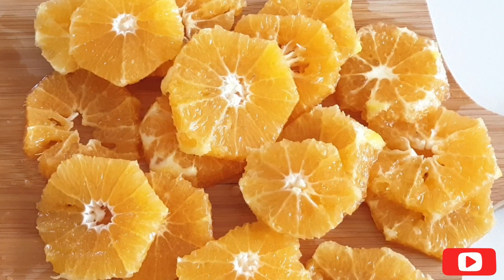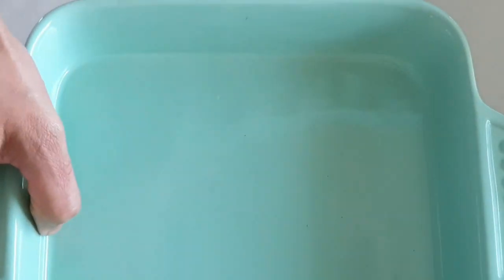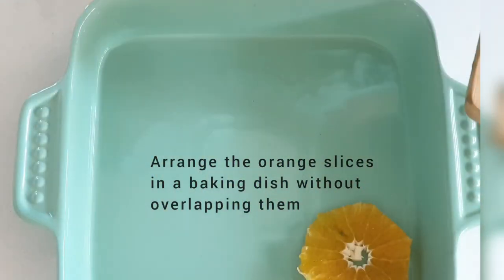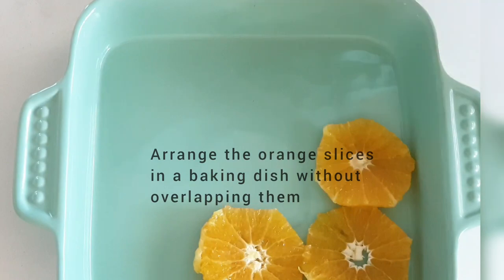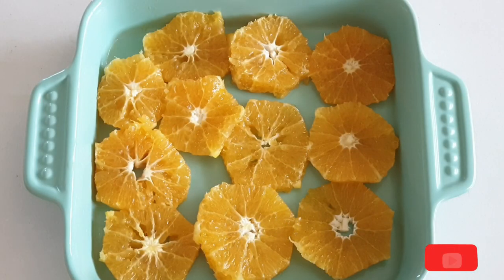Here we go — I'm done with all four of them. Let's arrange the sliced oranges in a baking dish, making sure they don't overlap much. It should be just one layer. In case your baking dish is small, arrange them in two separate dishes.